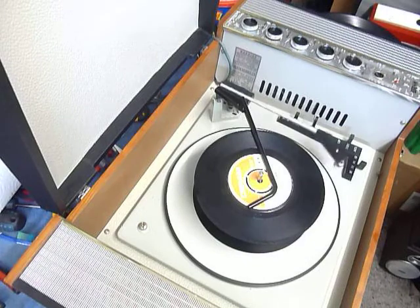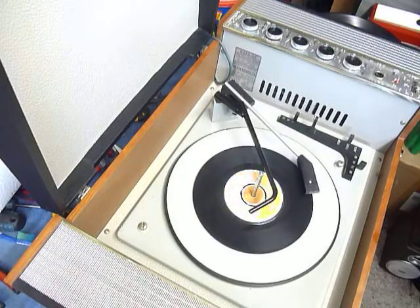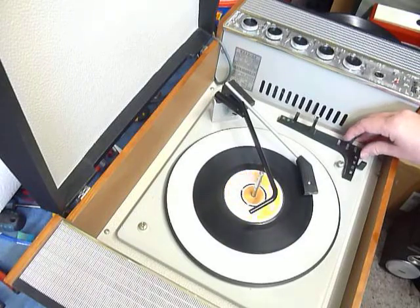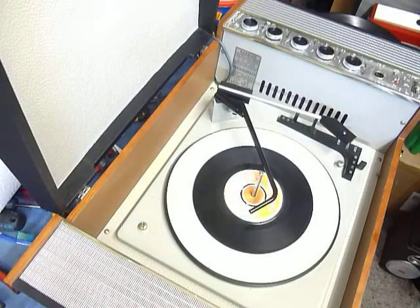Click the switch to auto again if you want to skip to the next record. I'll just demonstrate with the start for a 12-inch record as well.